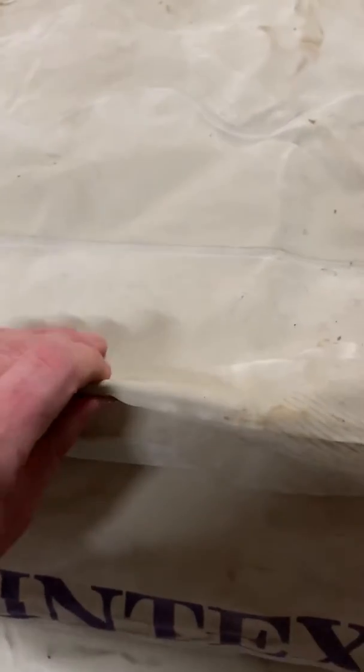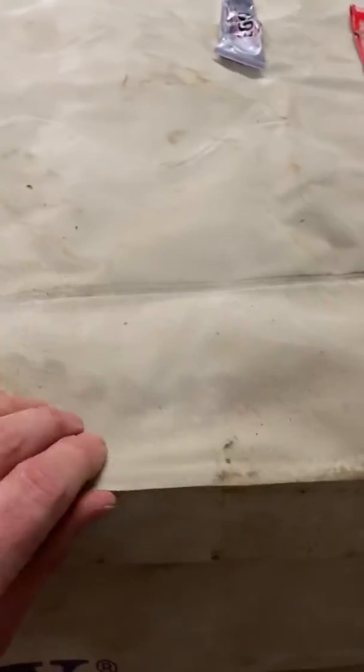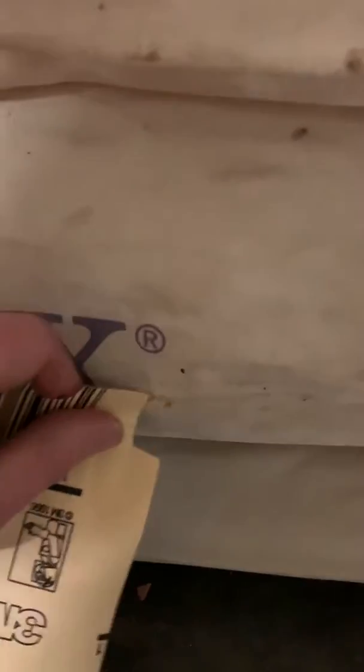You take some sandpaper — this is 150 grit — and you go around the hole and sand all this top felt fabric off, because it's kind of like a plush felt. You sand it all down around the hole until you get down to just the rubber.